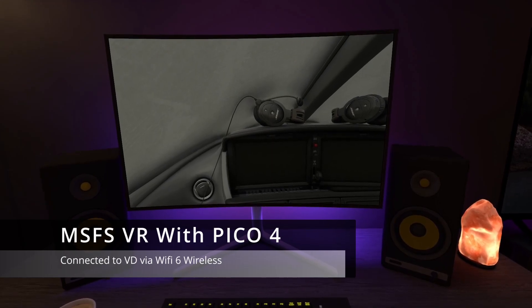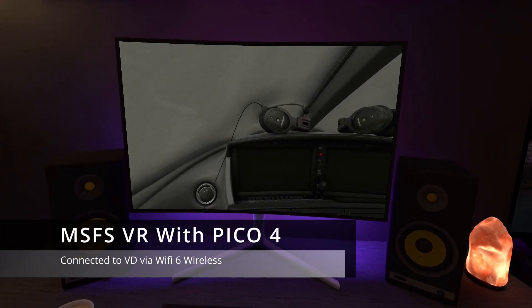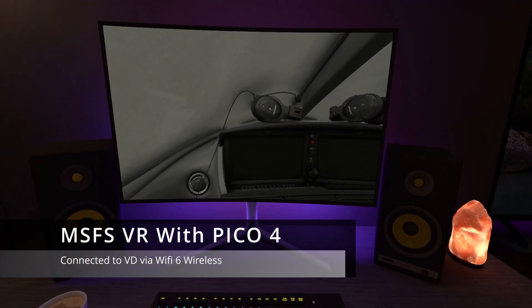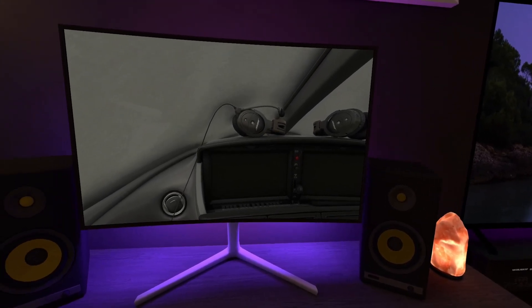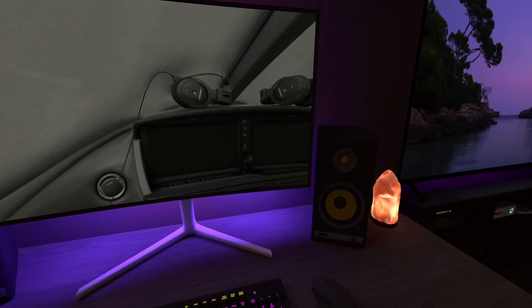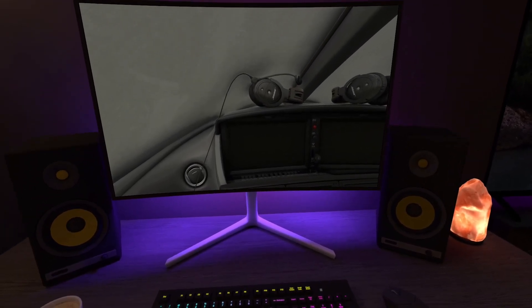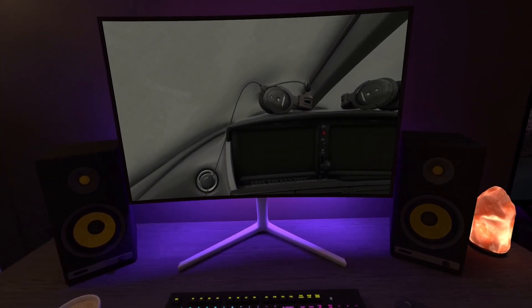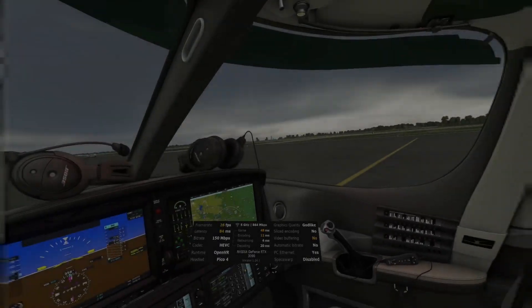Welcome back everyone to part two of our comparison between USB tether and wireless on the Pico 4 with Virtual Desktop. We're going to be doing exactly the same flight that we did in the video uploaded yesterday, but this time with the wireless connection. Hopefully we'll be able to see what I've been noticing in the past few days since I started using my Wi-Fi 6 router.